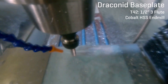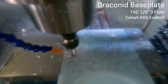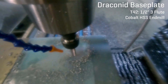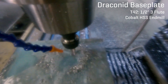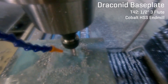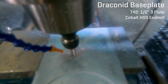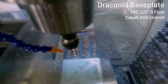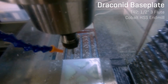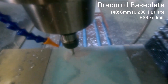Again, pretty much just roughing out material as fast as possible with the half-inch tool before coming in with the 6mm tool and sharpening all the corners and cleaning up all the edges. I did make a little mistake where I forgot to carefully set the tool heights for the 6mm tool and the half-inch tool at exactly the same time. I think I swapped the 6mm tool at some point after setting up the half-inch, and it sat a little bit higher up than it probably should have.